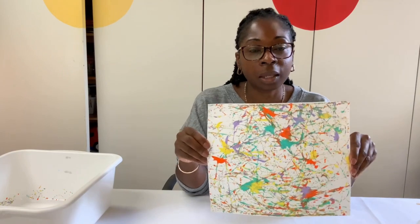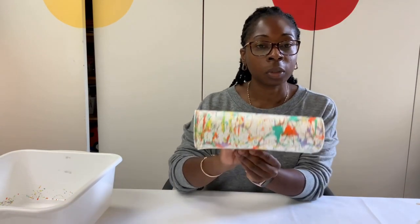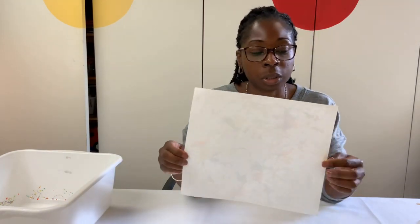Once this is dry, this can become a beautiful birthday card for someone. All you need to do is fold it in half, write happy birthday, and you can write a nice message inside for them.